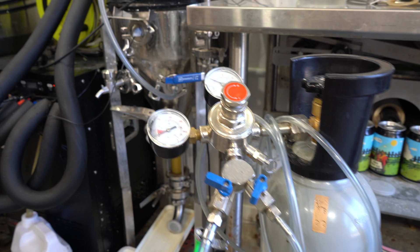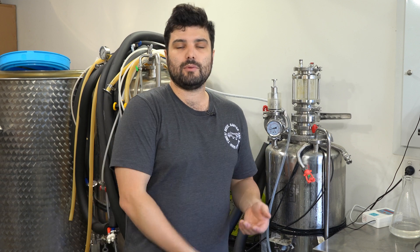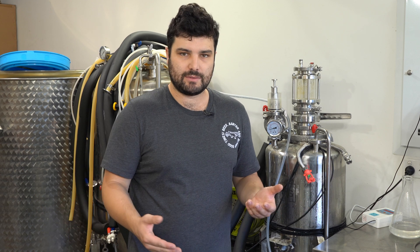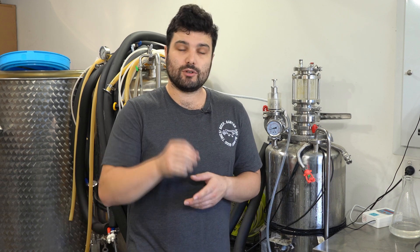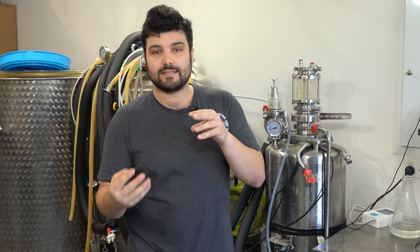The slow and easy way is pretty simple — you connect your gas to your carb stone inside the tank, then set the pressure slightly above serving pressure. So if we're doing a NEIPA and we want to serve at 12 psi, maybe we're pumping it in at about 13 psi. What you're looking out for is that your carb stone is going to have a resistance pressure — the amount of psi that needs to go into the carb stone before bubbles start coming out.